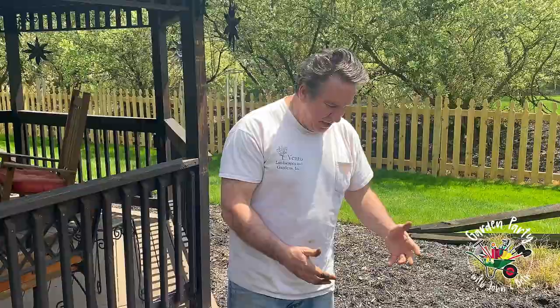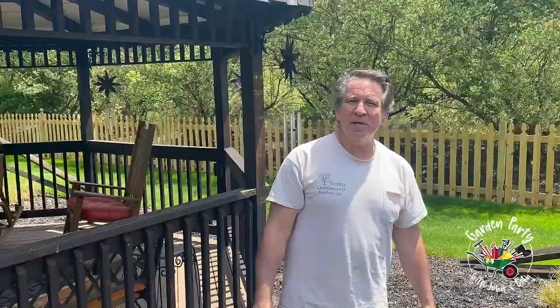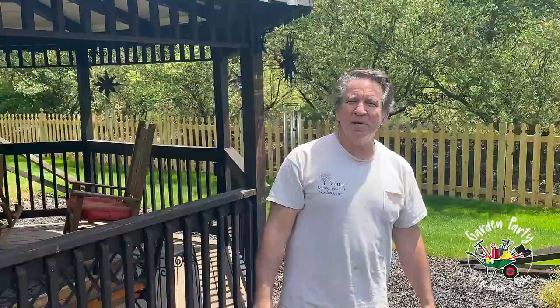In about a month or so I'm excited to bring you back and show you how beautiful these plants are going to be. Thanks to our good friend Steven Scaniello, world-renowned rosarian — I think we're going to turn this garden into something special. Talk to you later.